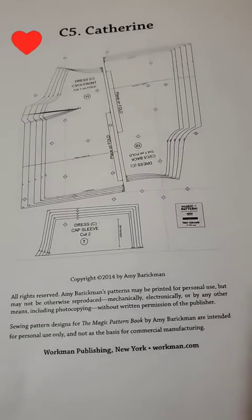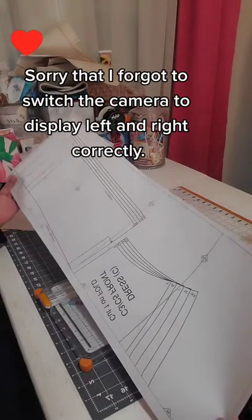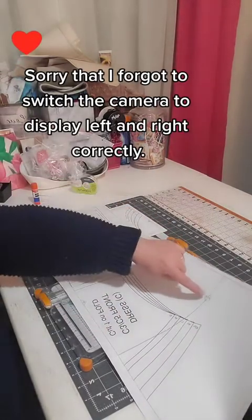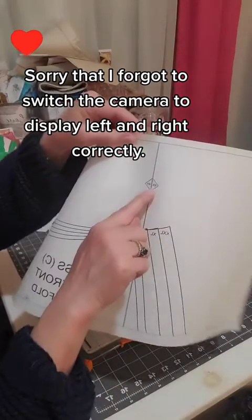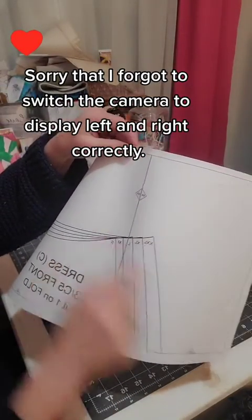It also includes, of course, all the copyright information. So as you can see, I've already done the top row. For the top row, all I have to do is really just cut off the right hand side, match up the little diamonds, make sure all the lines line up, and glue them together.